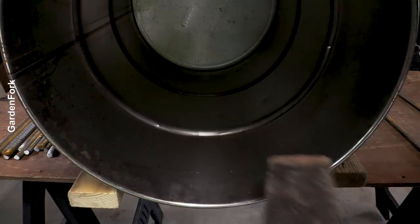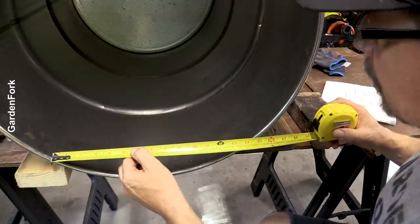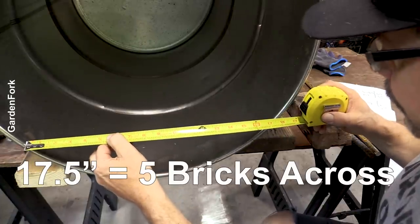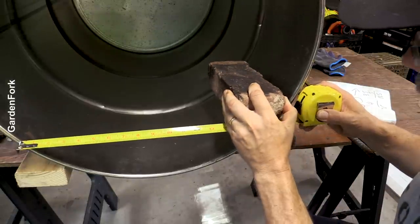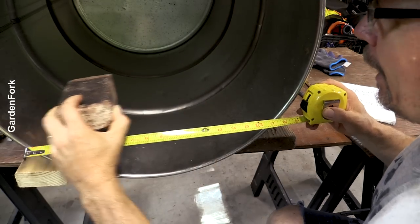I guess we gotta use math. Here we go. So 14 — that's too low. But 17 and a half is there, so the bricks would be here. They'll be across like that.